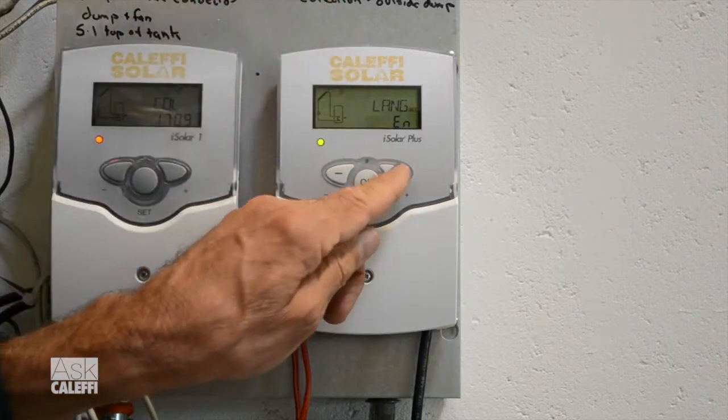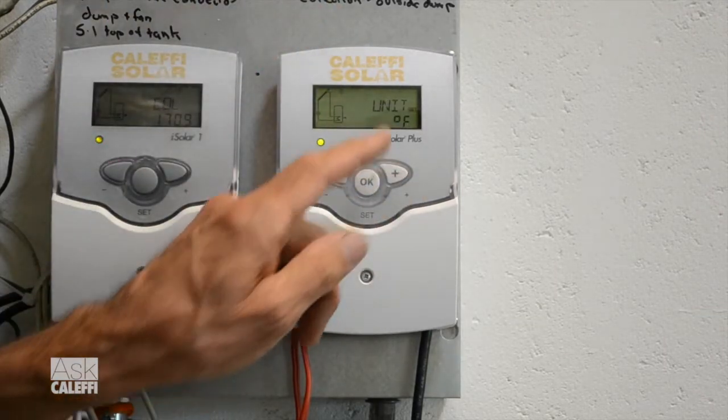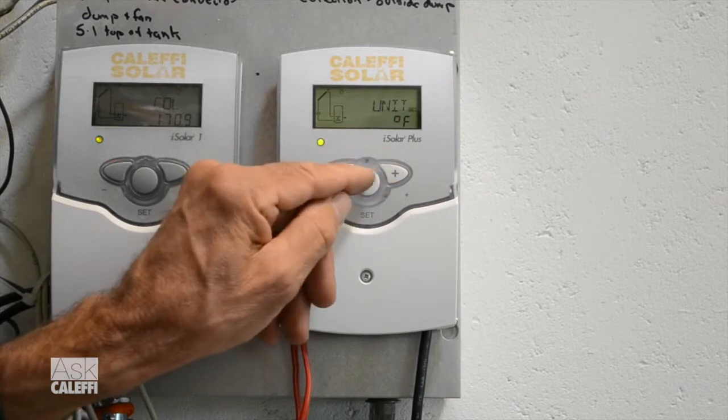Now it's going to ask for units. I want to be in Fahrenheit, so I scroll over to that and hit the set button to accept that.